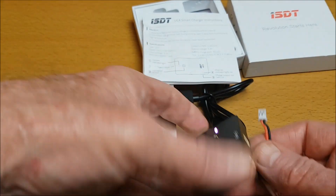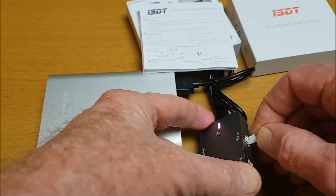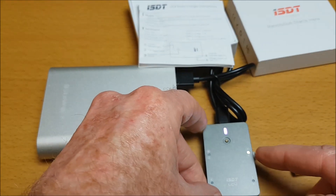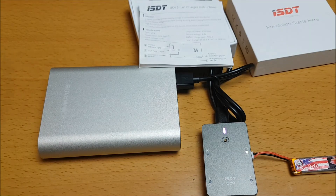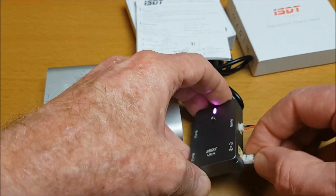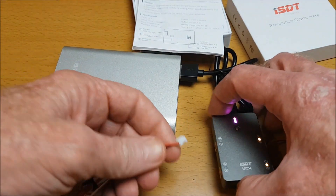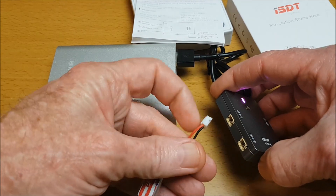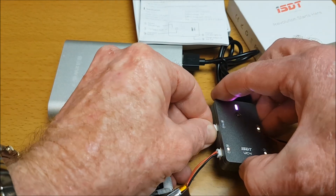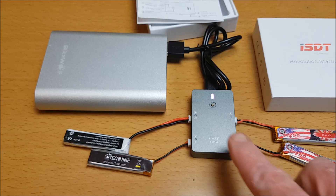Plugging a battery in, I can see a little flashing orange light. Plugging another battery in gives another orange flashing light. Plugging one into each side port as well — now we've got four batteries attached and charging.